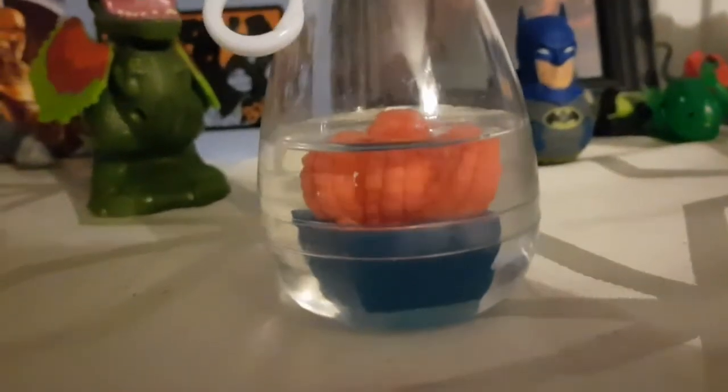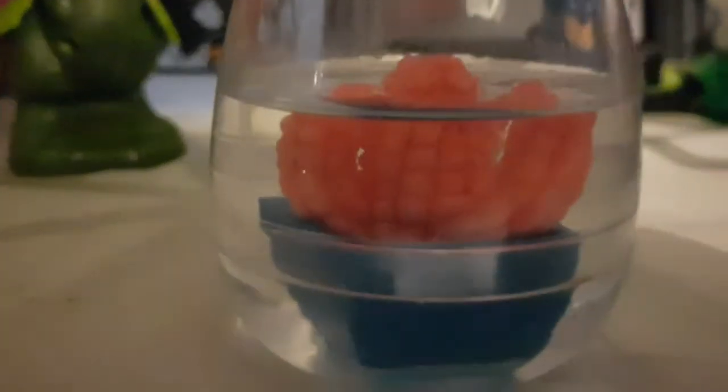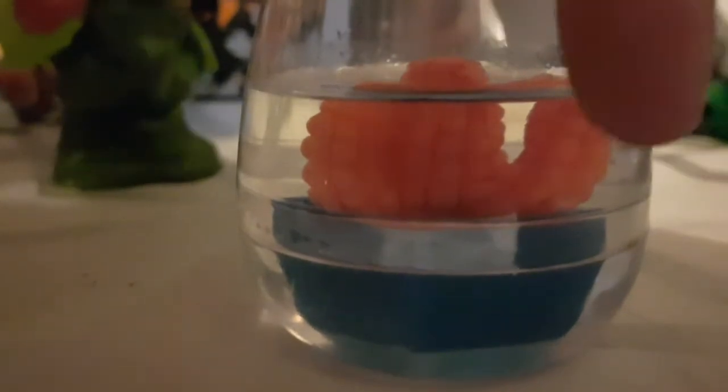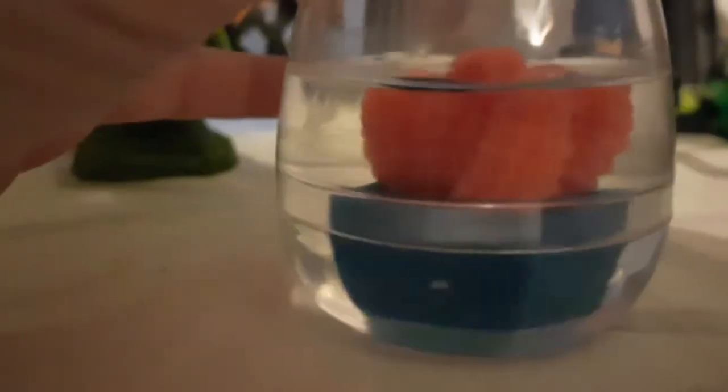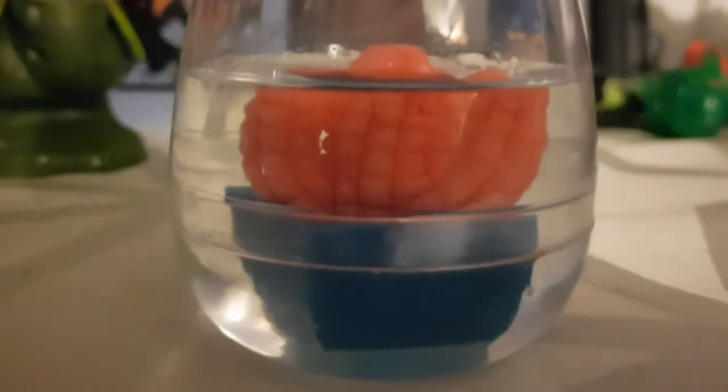It's been about nine hours since the last update. The water looks like it's dropped a wee bit and the cactus has got a lot bigger — look at the size of that side right there! Look at the size of that bad boy! It's definitely increasing in size, so I'm definitely going to keep it going for a bit longer.